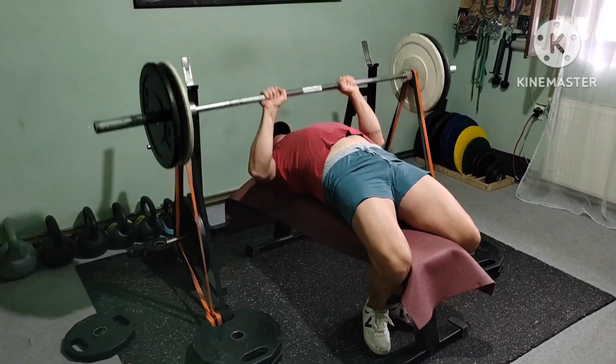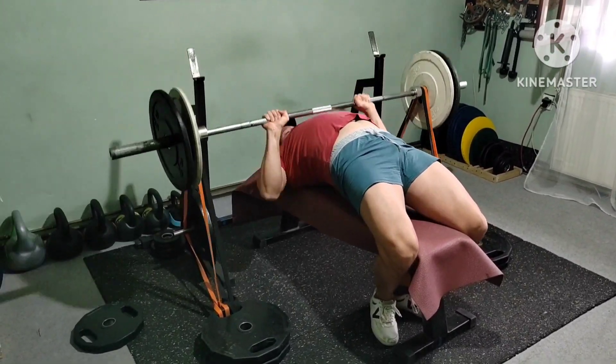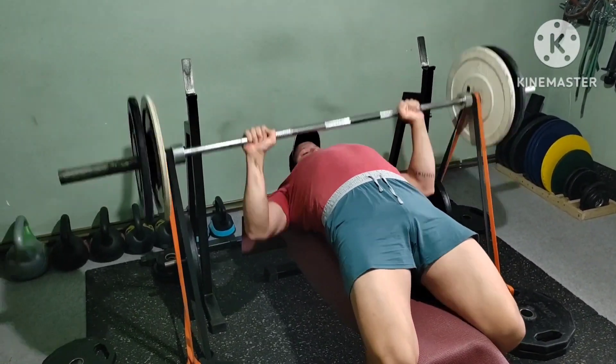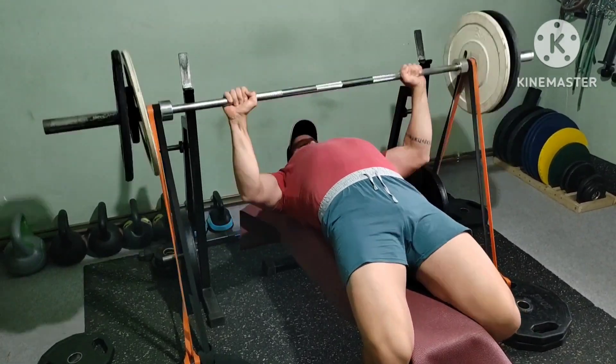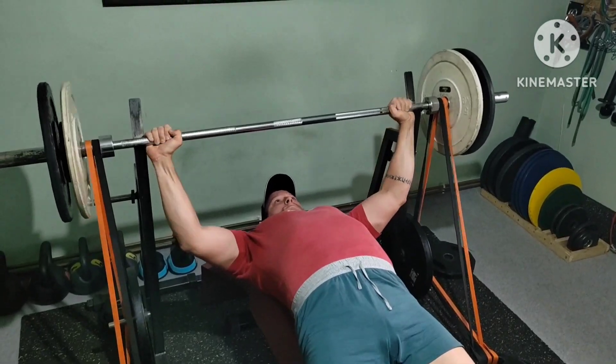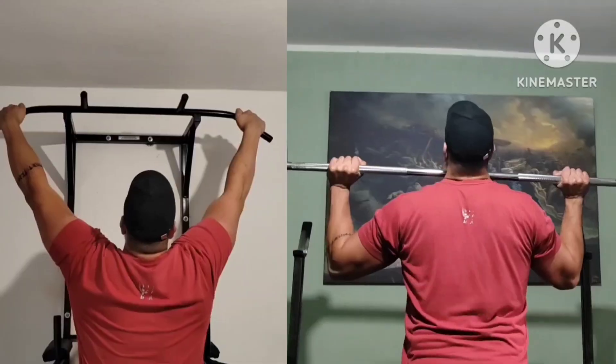Welcome to another Dynamic Effort Upper. Newer rotation, 3 week wave. Barbell speed bench, 9x3 grip changes. Training max increased and percentages adjusted accordingly.